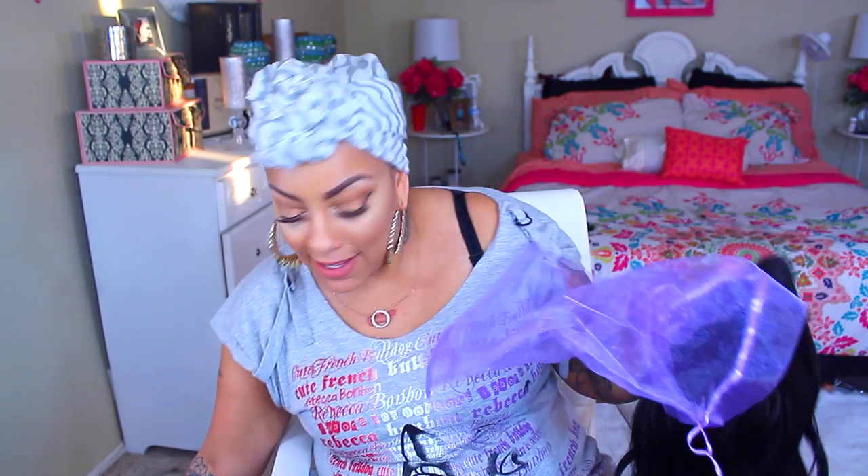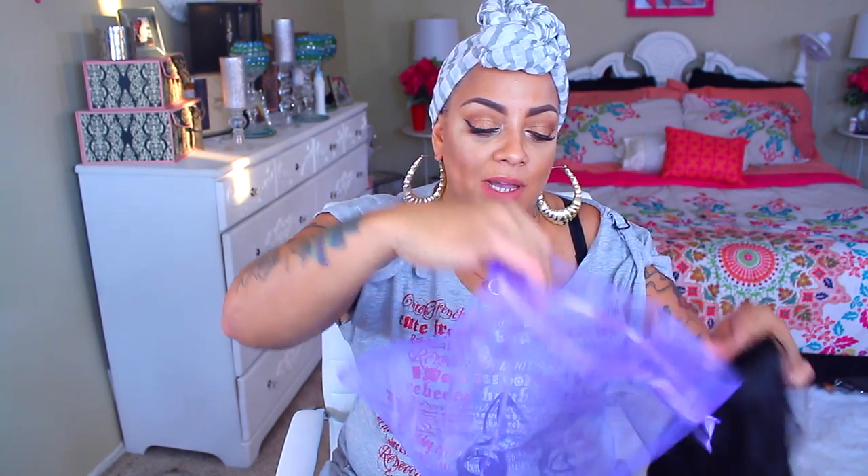My wig came in one of these big satchels — like really huge. I'm gonna put my wig back in here; it's really cute. They didn't shove it in a little old bag. It also came in a plastic bag, but keep in mind it does come with this nice packaging. This is one of their V-part wigs.